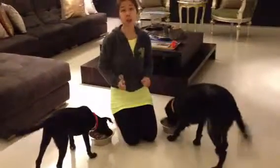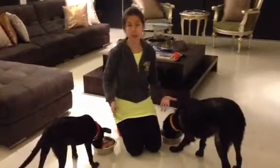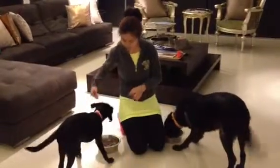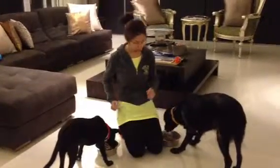So usually we only give dry dog food. We don't give any human food or dog canned food or wet food. But to do the test, we put a lot of dog canned food in here. So this way you can see there's a lot of wet food here. To make the food much tastier, this way we can accurately test for the food aggression.